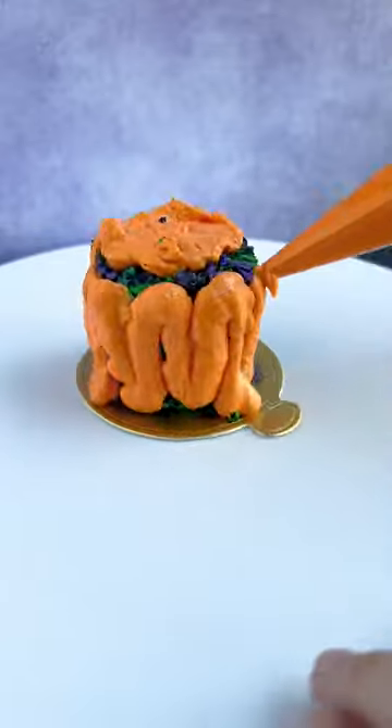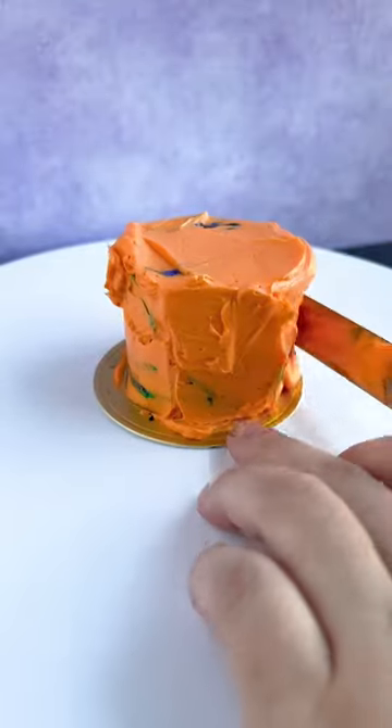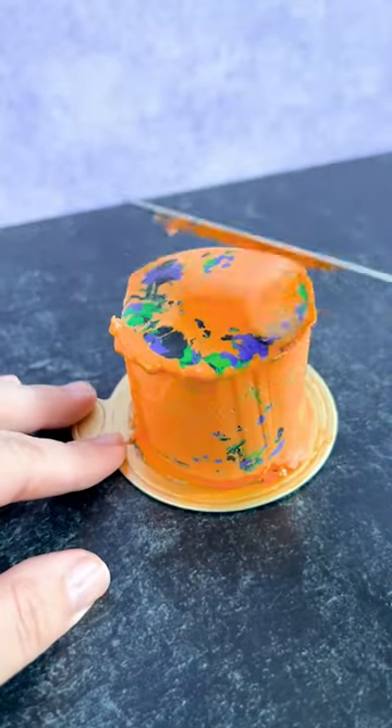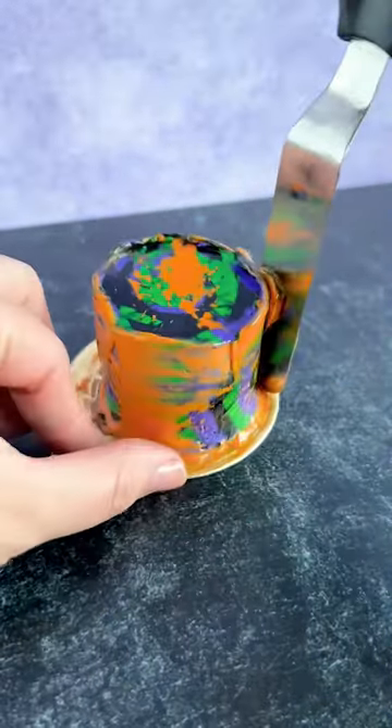Then we're going to add some orange buttercream and try to get it into the little grooves that we just created. We need to make sure it's nice and cold before we start to scrape off anything, so we stick it in the fridge or the freezer until it's nice and set.